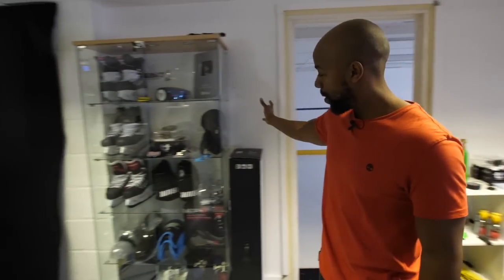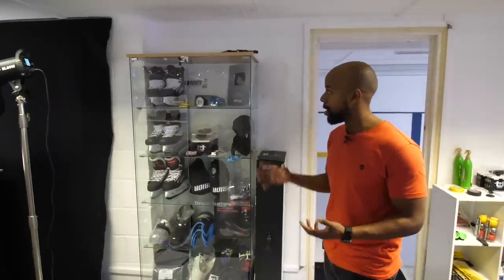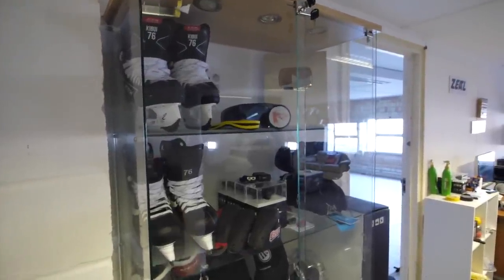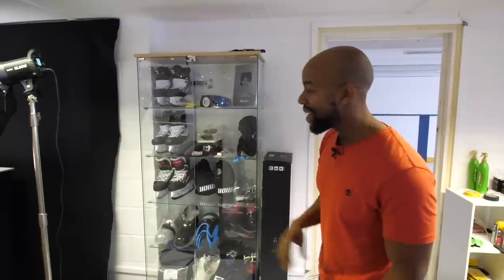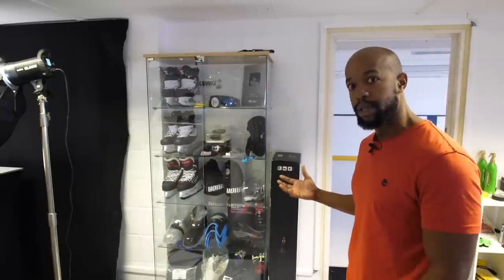This glass cabinet over here keeps stuff we're either working on that isn't ready to be used yet. I've also got my YouTube plaque in here, which is really awesome. I've got a pair of custom skates from True, custom skates from CCM, and soon there'll be a custom set from Bauer — hopefully that gives you an idea of what video we'll be working on shortly. This is just where we keep things we don't want messed up or scratched before we've finished creating content with them.